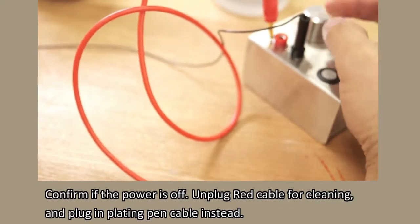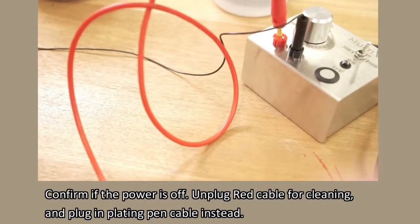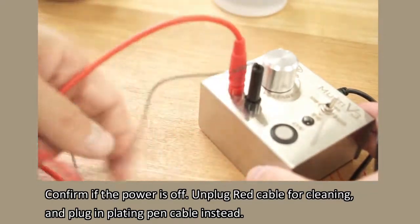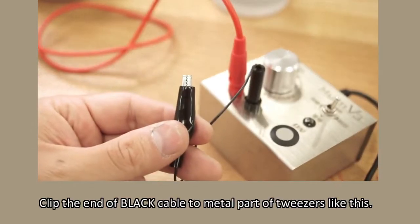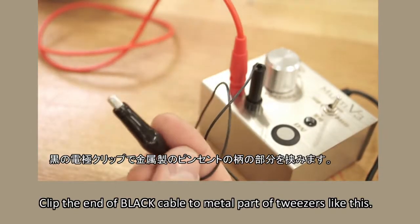Confirm that the power is off. Unplug the red cable used for cleaning and plug in the plating pen cable instead. Clip the end of the black cable to the metal part of the tweezers like this.